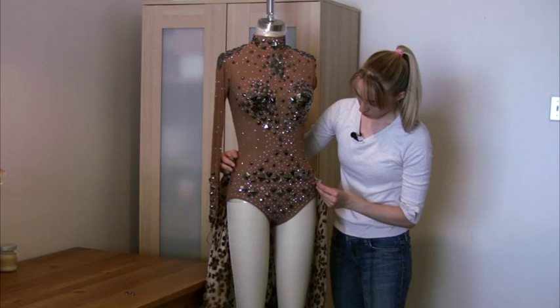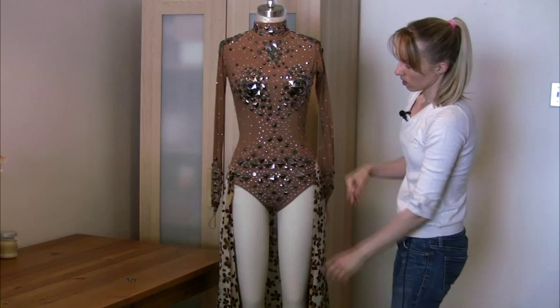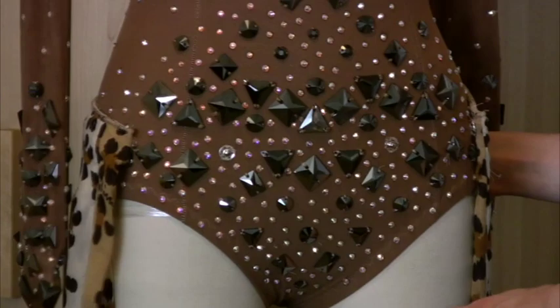I'm going to snap the skirt on right here — there are snaps all the way around the back but I'm just going to snap the ones in the front for right now. And that left these two snaps exposed.